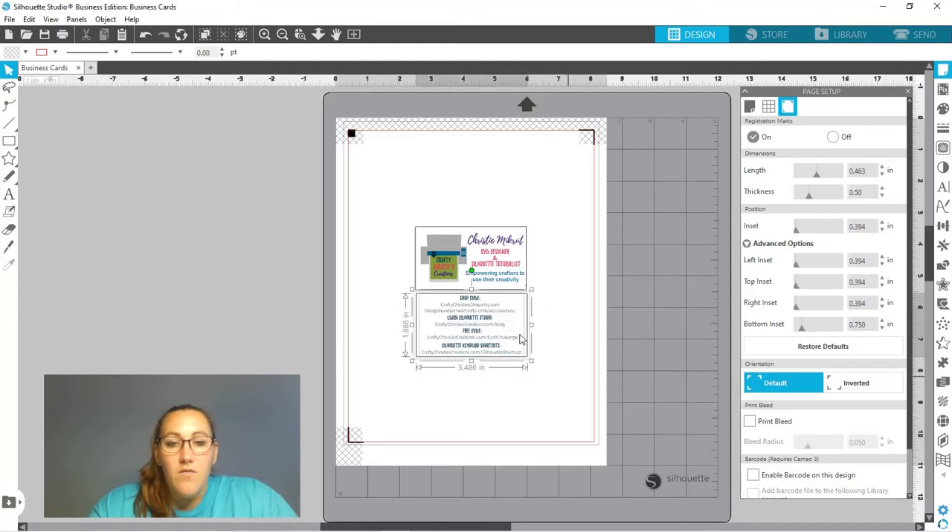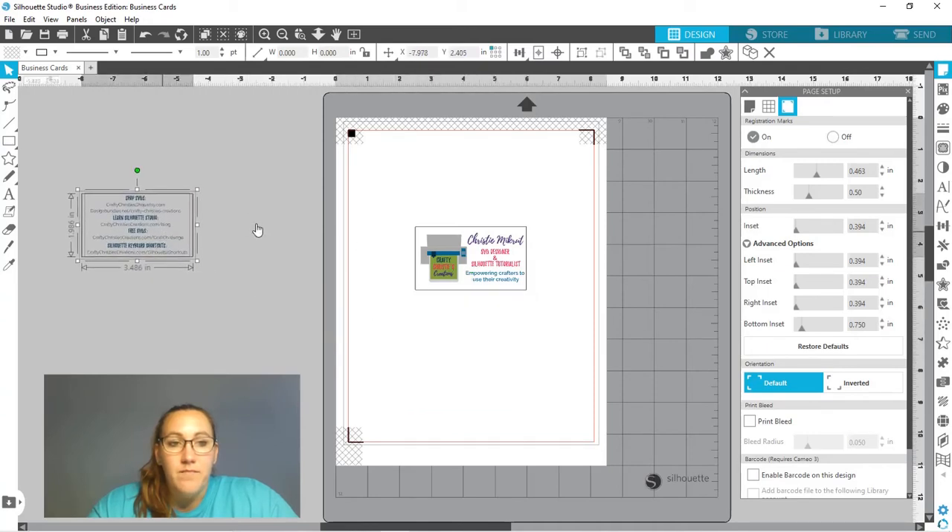Now I'm going to take the back of my card and set it off to the side. I'll take this line around the card — typical business cards are three inches by two and a half inches, which is what I've got. I'm going to take that point value: anything other than zero will print, and I don't want to print that border — that's what I want to cut. So I'm going to give it a zero point value, leave it black, and that's fine. Then I'll hit Control+G to group the front of the card together. I'll do the same with the front: take that outer box, give it a zero point value so it won't print — that's my cutting border — then Control+G to group everything together.